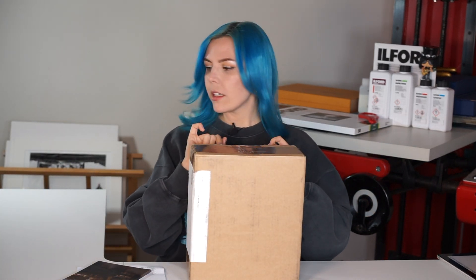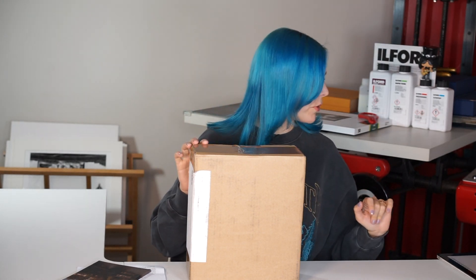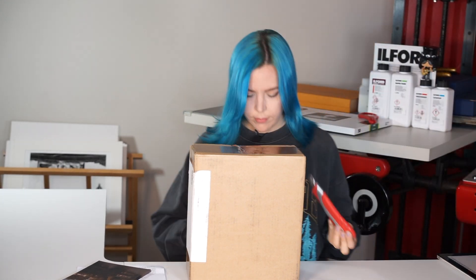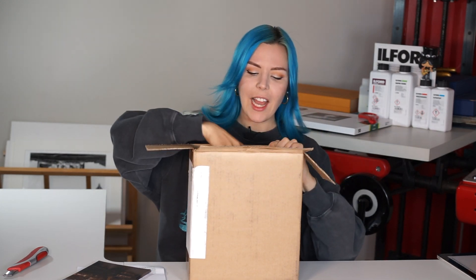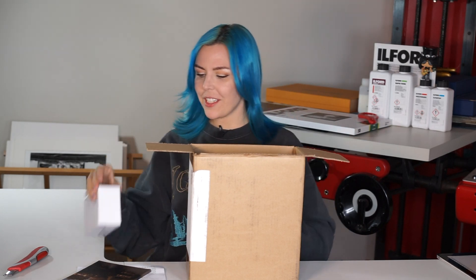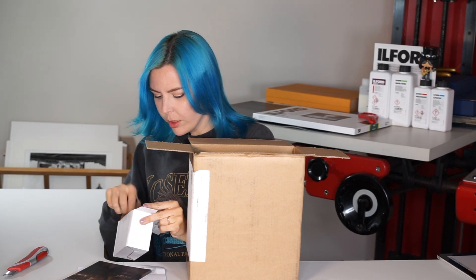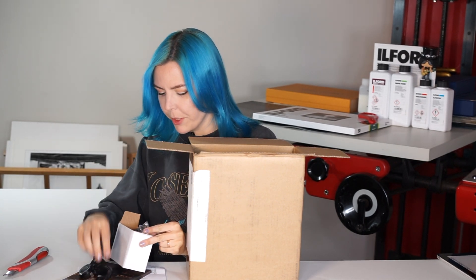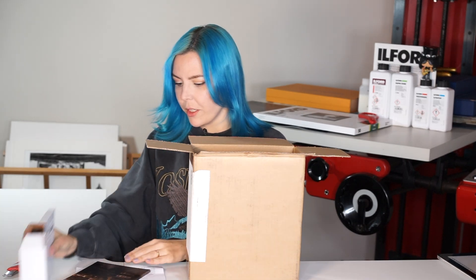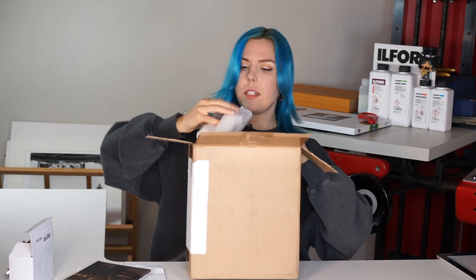Now let's have a look — I'm excited to see what's in the box. I have not unpacked it on purpose because I want to see it first here in front of the camera. Here we have all the plugs — all the possible plugs. That's really great: in every country I go to, I can use this enlarger.